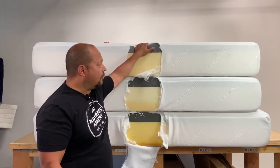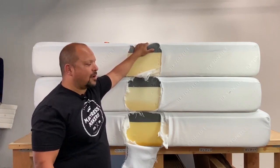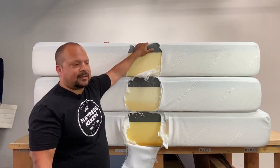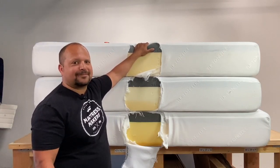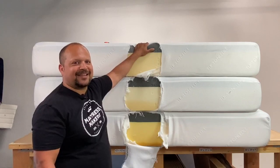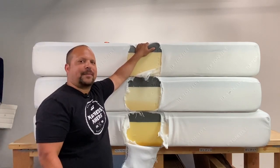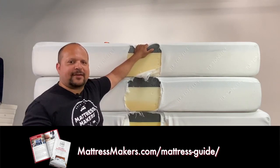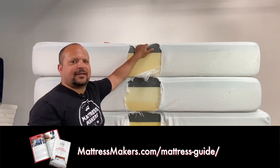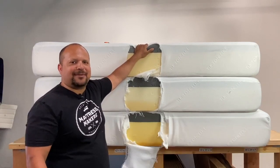So hope this helps — kind of a boring mattress, not much to talk about, but hey, you know, we can't have it all. Thanks for watching. If you guys are in your mattress shopping journey, we have our mattress shopping guide — just download it, it gives you tips on mattress shopping. Visit our store at mattressmakers.com. Thanks.